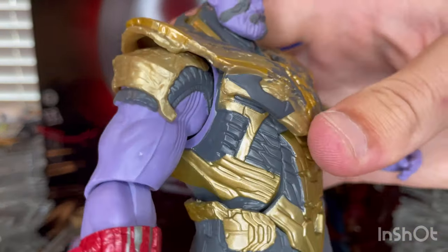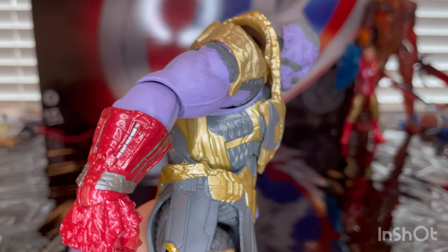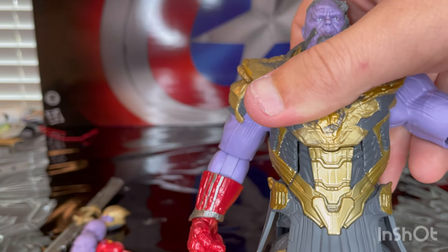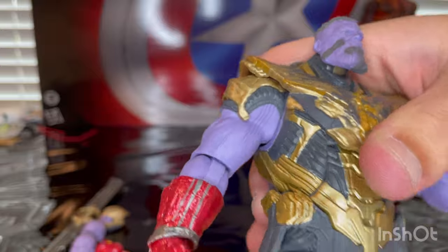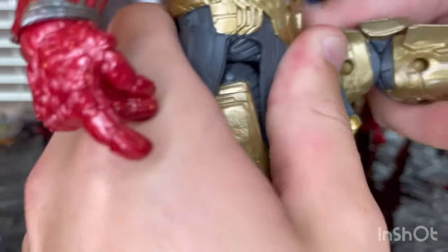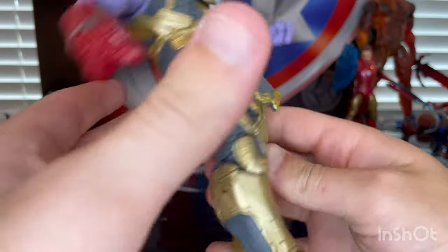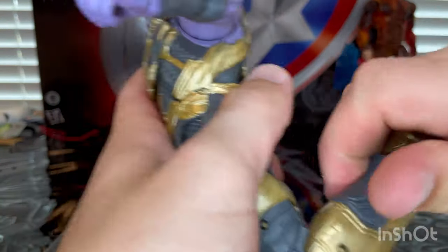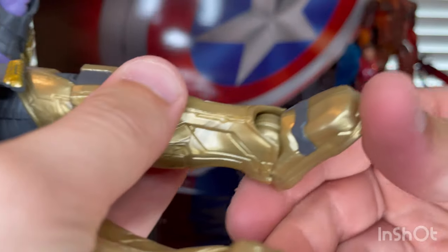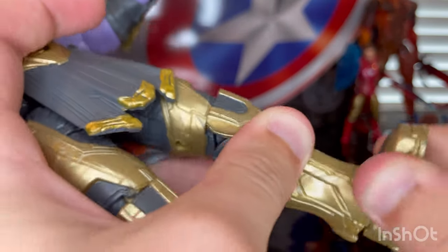Let's finish off the articulation. He has an ab crunch that goes down and up. He has a waist swivel but it won't move. Legs kick out, forward, and backwards. Thigh cut, double jointed knees, ankles hinge down and up with a nice ankle pivot.